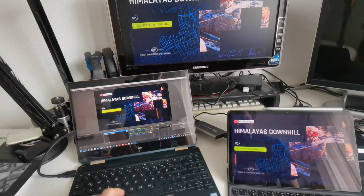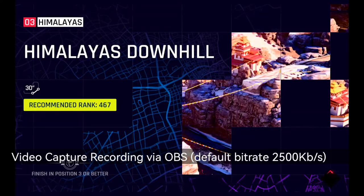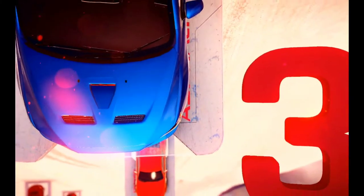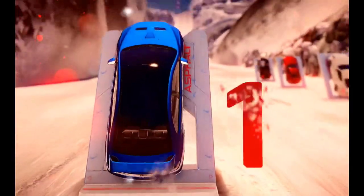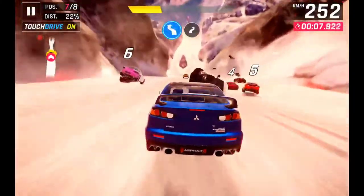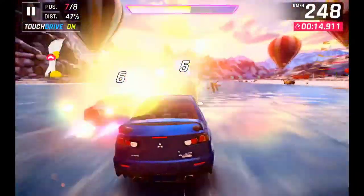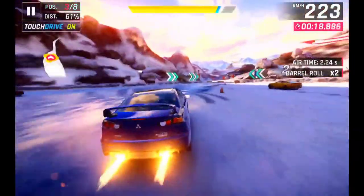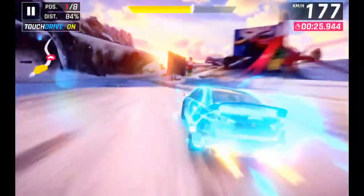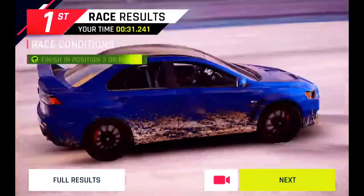OBS is now recording in 1080p at 60fps. The animation looks fluid and there are hopefully no skipped frames. I play the game using a keyboard controller — so no touch controls. And it's a first-place finish! The recording captured everything perfectly.